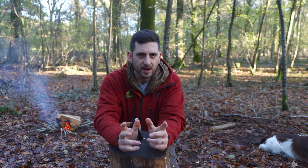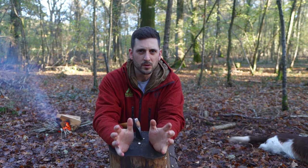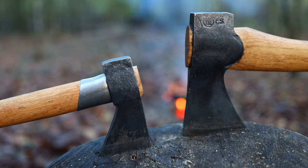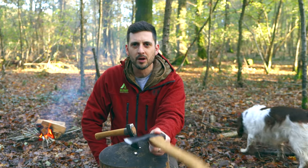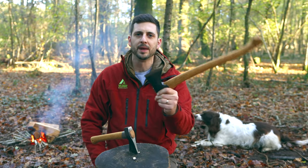Weighing in at 544 grams, it is so tiny and it should not be capable of doing the sort of jobs it does. When you compare it to the Small Forest Axe, which weighs in at 1014 grams, it is nearly double the weight. When I'm in the woods, I don't want to be lugging around big bits of kit.